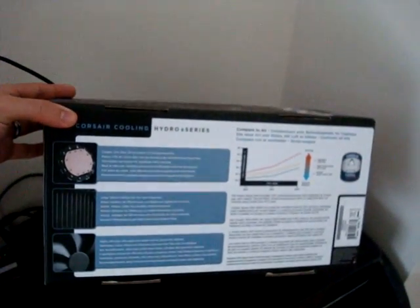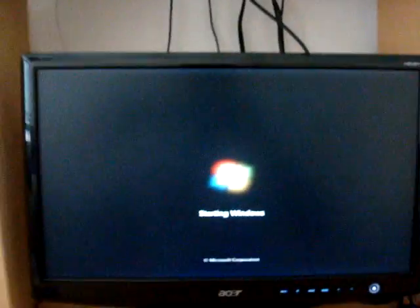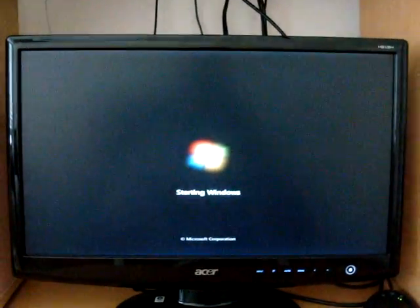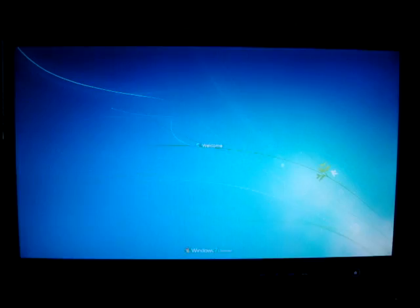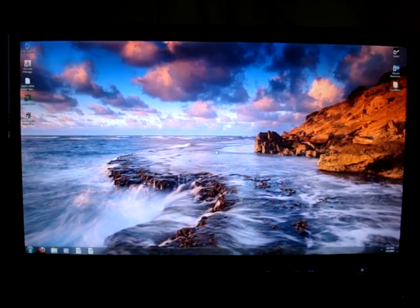I'll give you a little bit more detail as far as the box goes. You can get the H50 either at CompUSA, Tiger Direct, or Newegg. Right now it's roughly going for about $79 to $89. I think Tiger Direct has it on sale right now for $79 — good price. I was thinking about getting the one that used the Coolit, but I looked online, did some reviews, and the H50 had better reviews as far as cooling went. So I just went and got the H50, plus we sell it at my store.